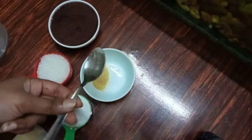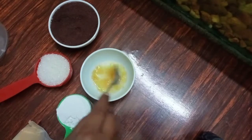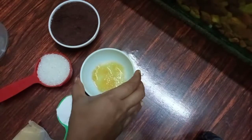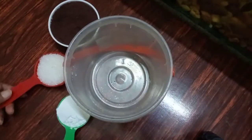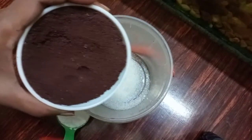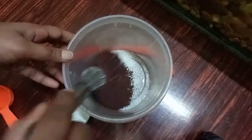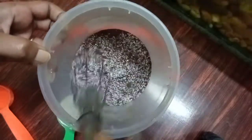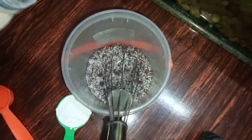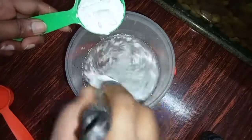I added a teaspoon of gelatin, a teaspoon of salt, and a teaspoon of water. I added a teaspoon of coconut powder. Then I added a tablespoon of coconut powder. Let's mix it with the corn flour.